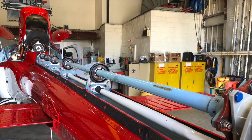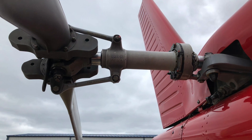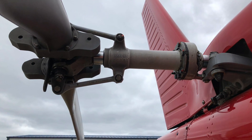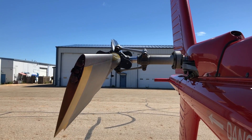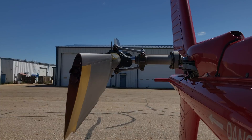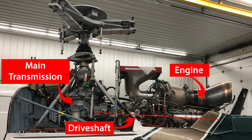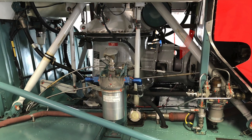The tail rotor drive shaft drives the tail rotor. It comes out of the tail rotor gearbox and is the drive shaft upon which the tail rotor pitch control linkage slides up and down to change the pitch of the tail rotor blades. The main drive shaft varies depending on the helicopter, but basically it is the drive shaft that connects the engine to the transmission.